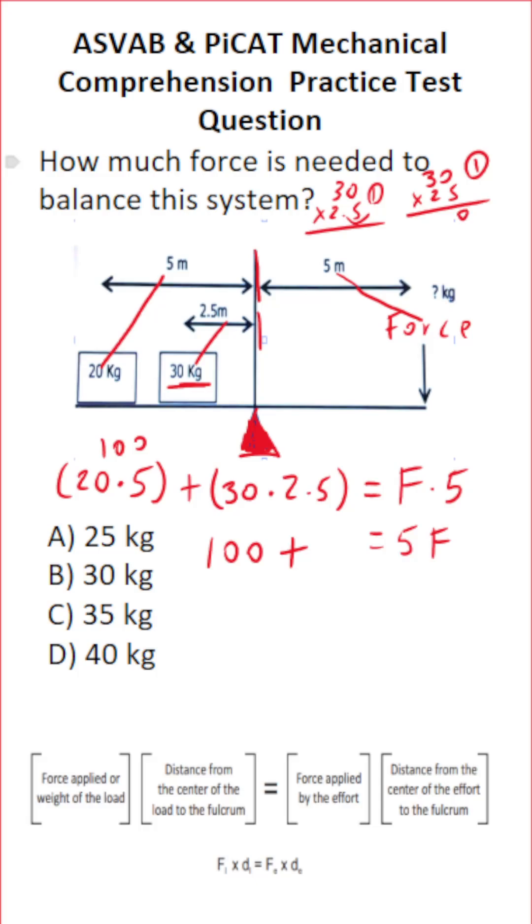0 times 5 is 0. 3 times 5 is 15. Before we start multiplication with this 2, bring in a 0 placeholder. 2 times 0 is 0. 2 times 3 is 6. Add all this up: 0, 5, 7. Bring in our 1 decimal place. So 30 times 2.5, if you couldn't do it mentally, is 75.